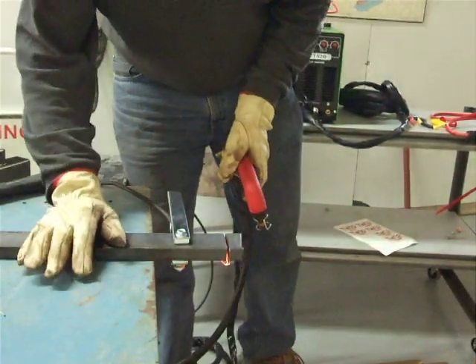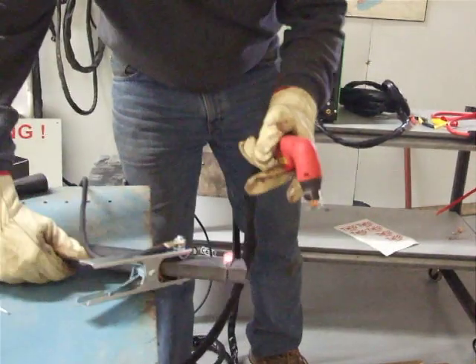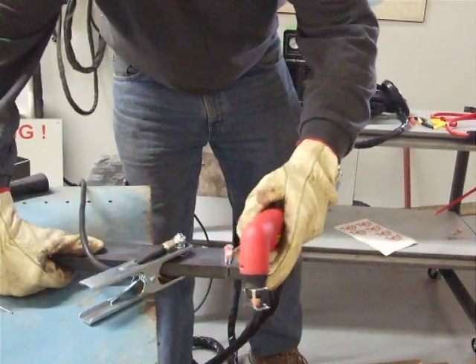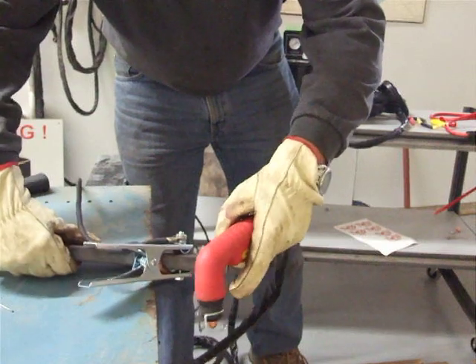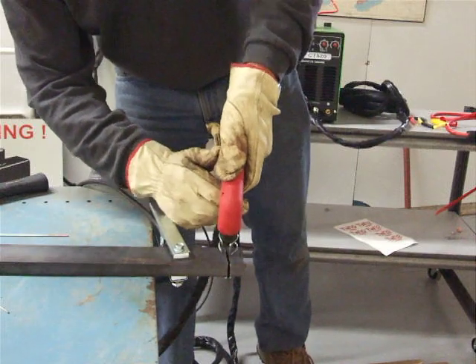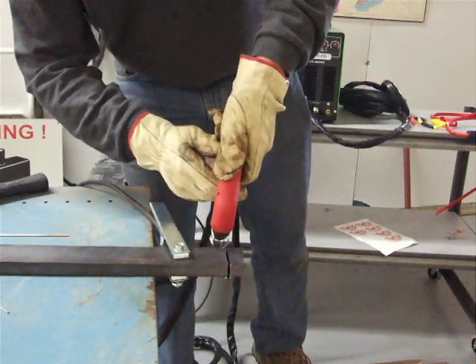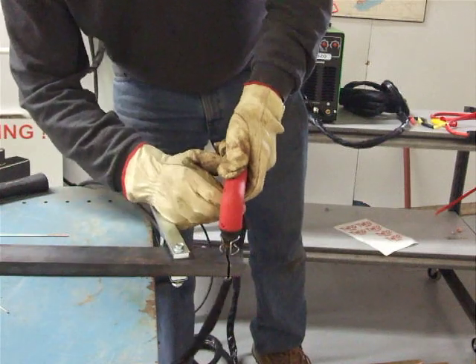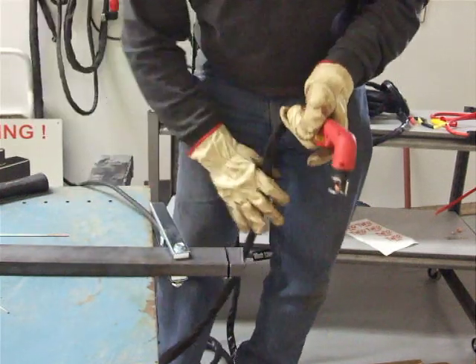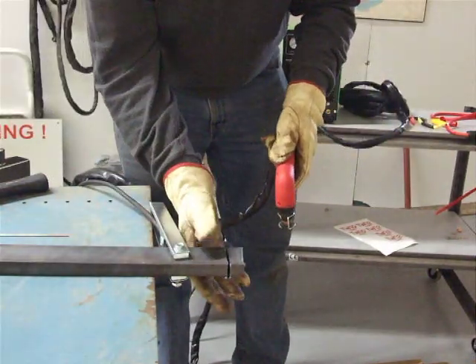I always have a problem when it comes to the very back corner on big stuff. As you can see, I cut through here — I cut through just that little edge. That's because I tend not to hold the torch at the very end of the cut to cut it in and take that away. This is a problem I have all the time when it comes to big stuff.